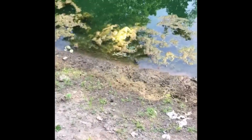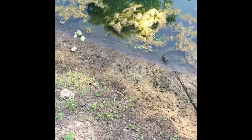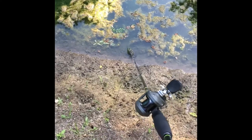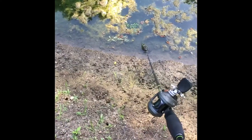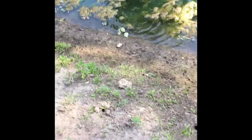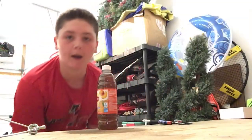All right guys, I don't know if you can see it, but there's a bullfrog right where my pole is. I'm gonna spook him so you guys can see. I'm touching him — there is Mr. Bullfrog! All right, we're gonna go finish the video back up in the workshop.